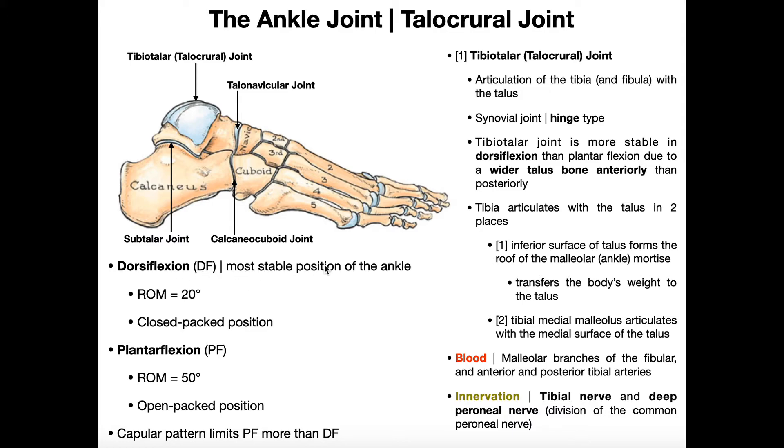Dorsiflexion is actually the most stable position of the talocrural joint — there's much less movement of the ankle when the talocrural joint is dorsiflexed. This means dorsiflexion is the talocrural joint's closed-packed position, with much less arthrokinematic movement and much less mobility overall. For plantar flexion, this is the open-packed position of the ankle joint, so there's much more joint play, much more arthrokinematic movement, and overall much more mobility when you're in plantar flexion at the talocrural joint.